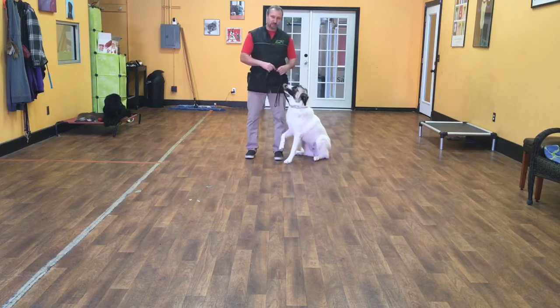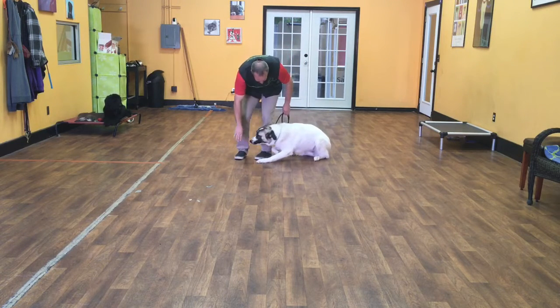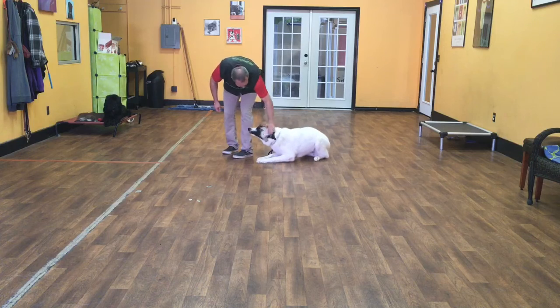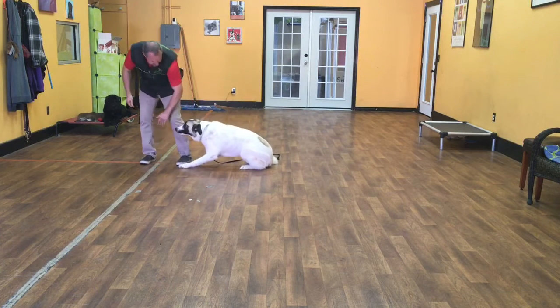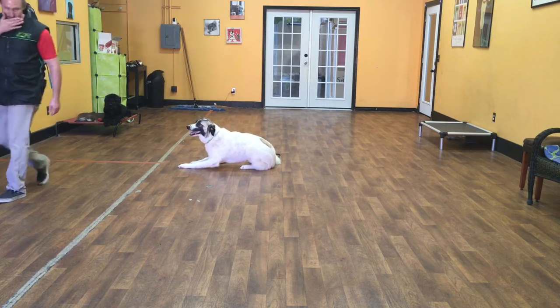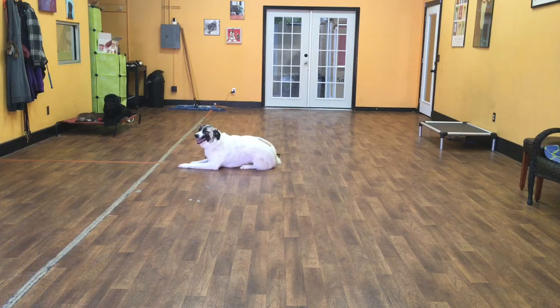The next command I'm going to show you with Liberty is her down and down stay. So let's sit - down. All the way. Good girl. So the same rules apply - like a sit stay, once she's in a down she's got to hold that down until I let her up or give her another command, and she's got to stay all the way down.